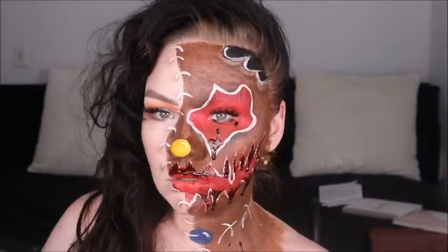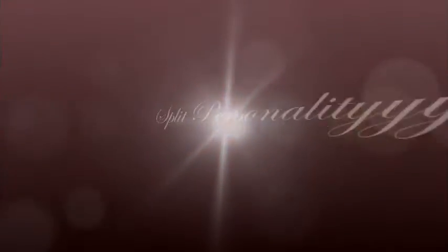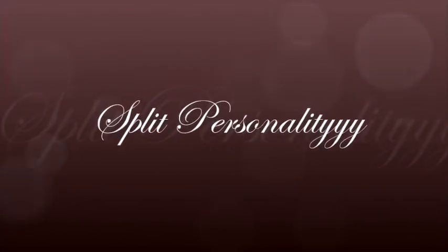Hey guys, and welcome back to my channel! Today, as you can see, we're doing the gruesome gingerbread man. If you want to see how this creative look is made, make sure you stay tuned.